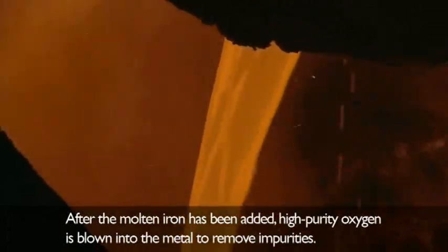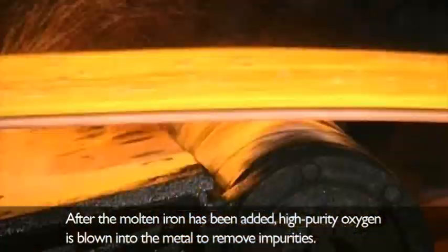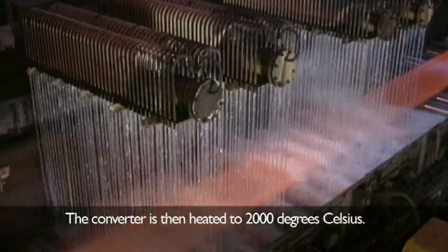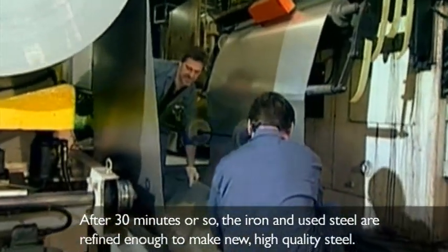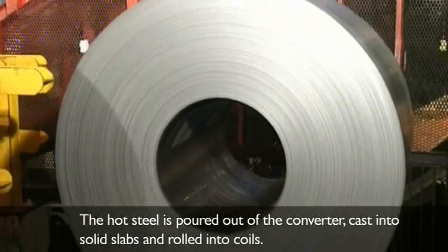After the molten iron has been added, high purity oxygen is blown into the metal to remove impurities. The converter is then heated to 2,000 degrees Celsius. After 30 minutes or so, the iron and used steel are refined enough to make new, high quality steel. The hot steel is poured out of the converter, cast into solid slabs, and rolled into coils.